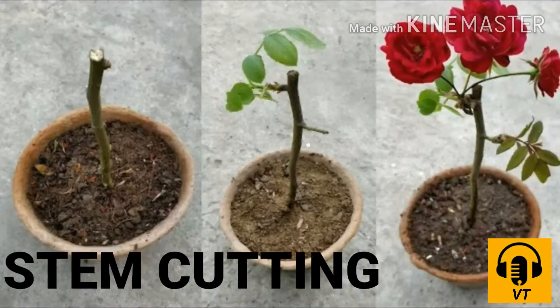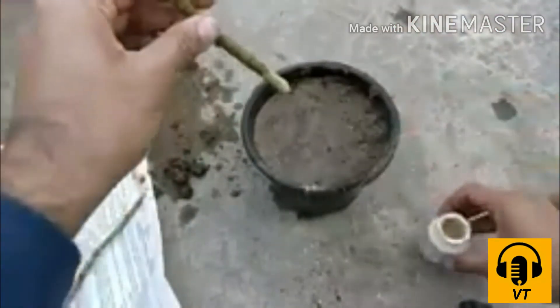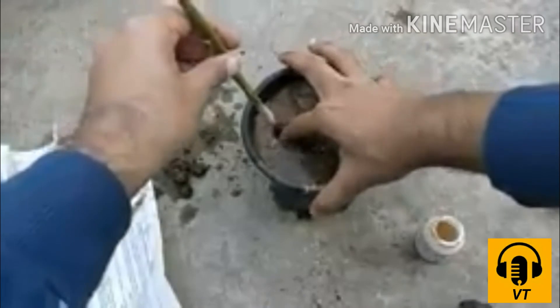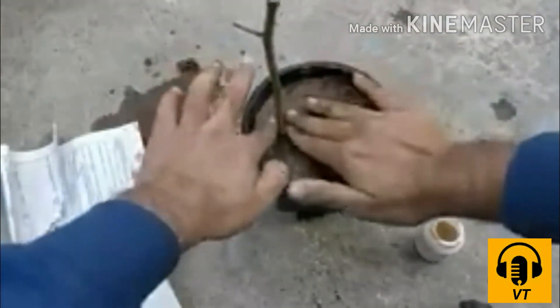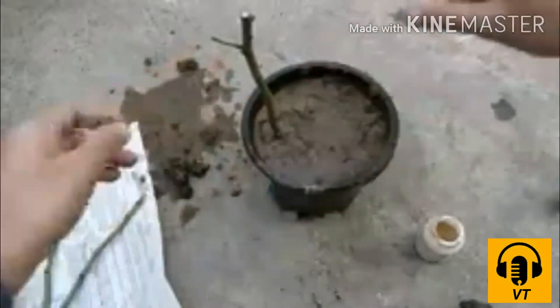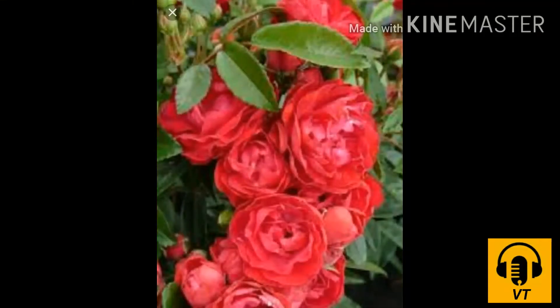In stem cutting, a part of the stem of rose containing a bud is cut and planted in the soil. It develops roots after some time and finally grows into a whole new plant.